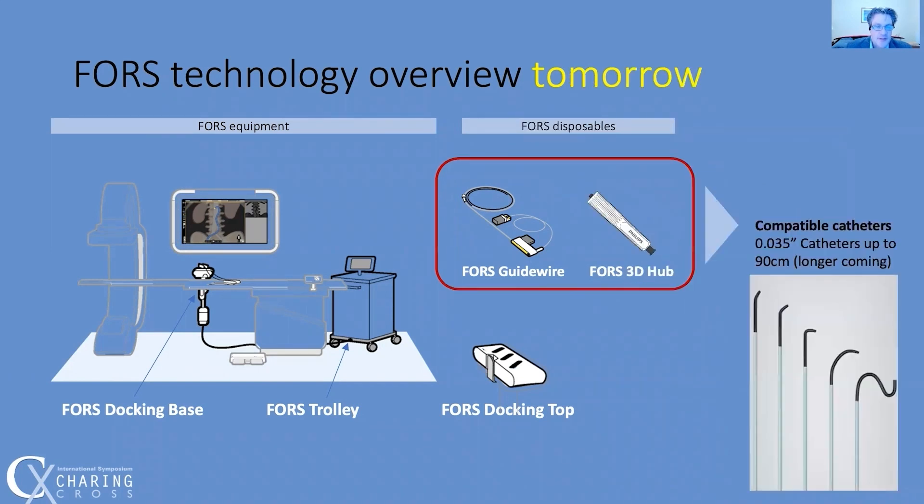However, there are situations where an 80-centimeter Berenstein or C2 may not be sufficient or may not be your preferred catheter for cannulation. The next step forward will be the FORCE 3D hub, which is catheter agnostic, in order to expand the capabilities to almost all catheters.